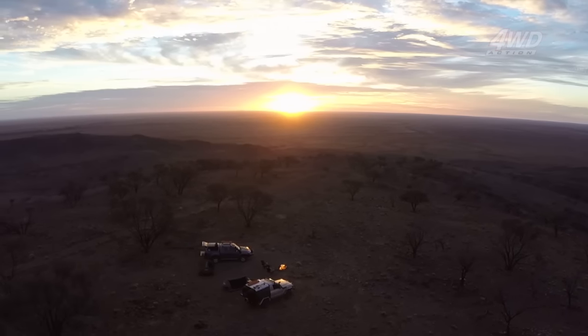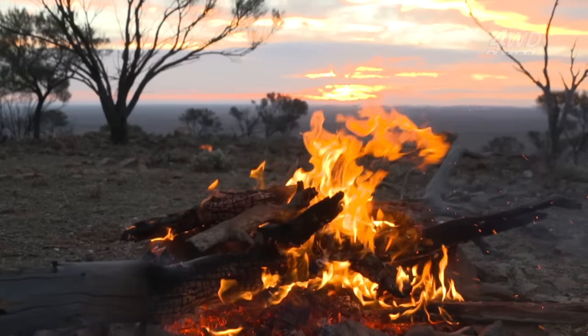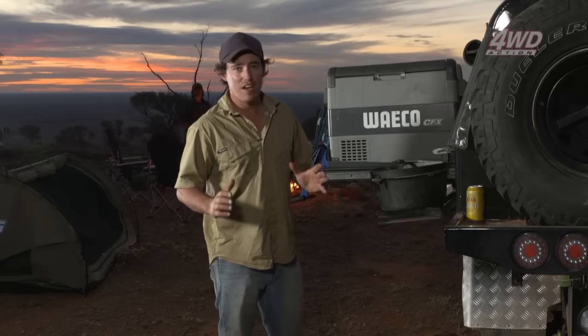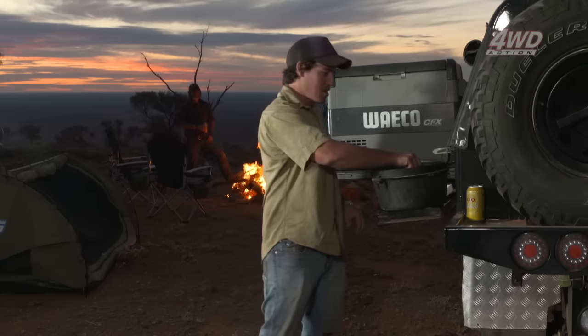This is going to be one of the dead set best campsites I've ever been to, and as a result I'm going to cook up a feast fit for a king. Tonight on the menu we've got lamb roast in the camp oven — not any old lamb roast though. It's going to have carrots, potato, pumpkin with rosemary and garlic. It's going to be absolutely superb, and it's a dead set favourite with all the camera crew and the rest of us.